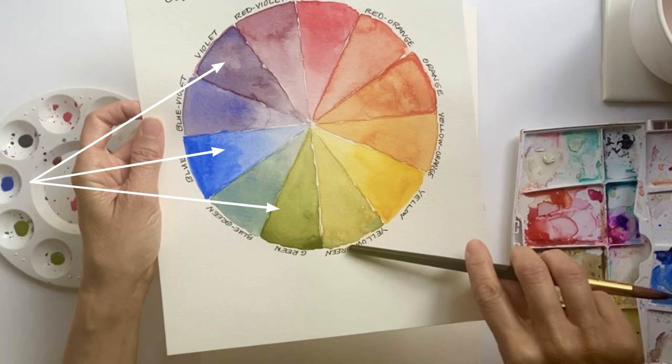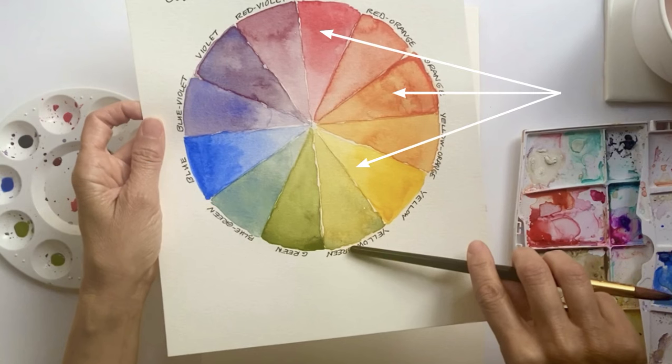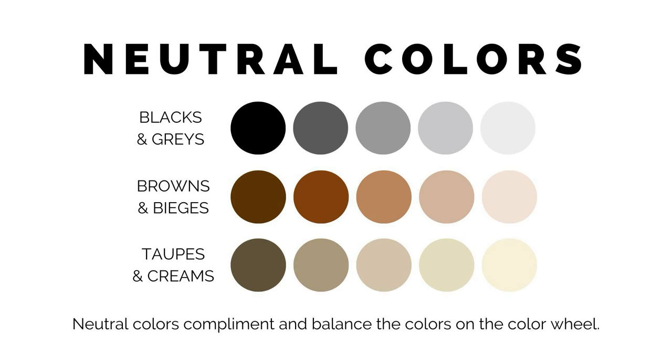Cool colors are blues, greens, and violets, and warm colors are reds, oranges, and yellows. These are the colors that make up the basic color wheel. Neutrals are non-color colors, like brown and gray. They help ground any color palette and give the eye a place to rest, so the colors don't get too busy.